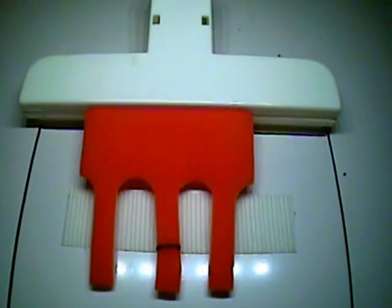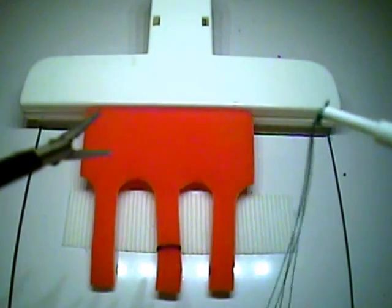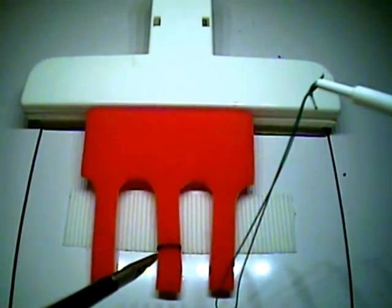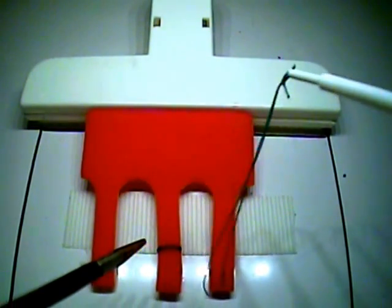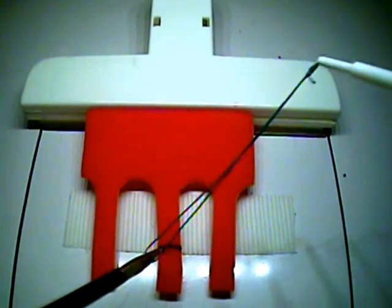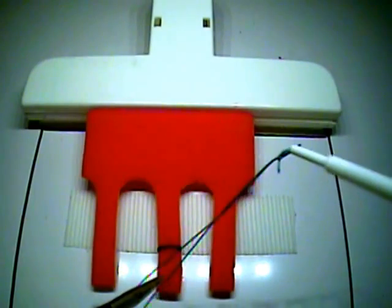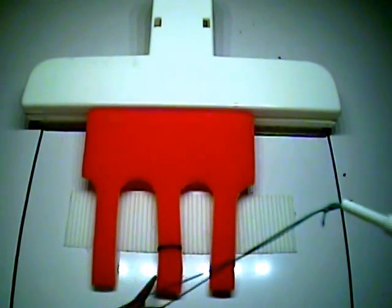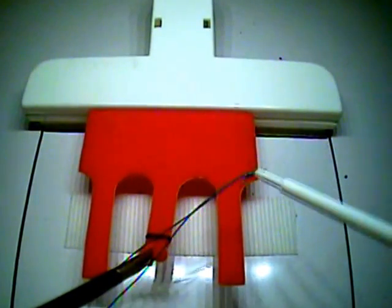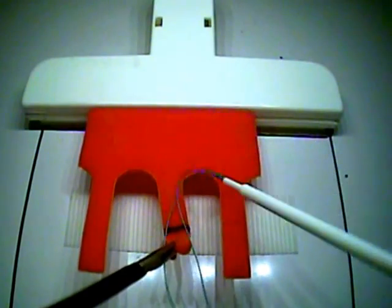Task number three: the ligating loop. For this task, you're given a locking grasper and one loop, and the stitch will be cut with a pair of scissors at the end of the exercise. The goal is to place the ligating loop on the target structure within one millimeter of accuracy of the black line. The loop can be tightened with either a one-hand or two-hand technique, but we recommend tightening it with one hand so that the other hand maintains control of the locking grasper.